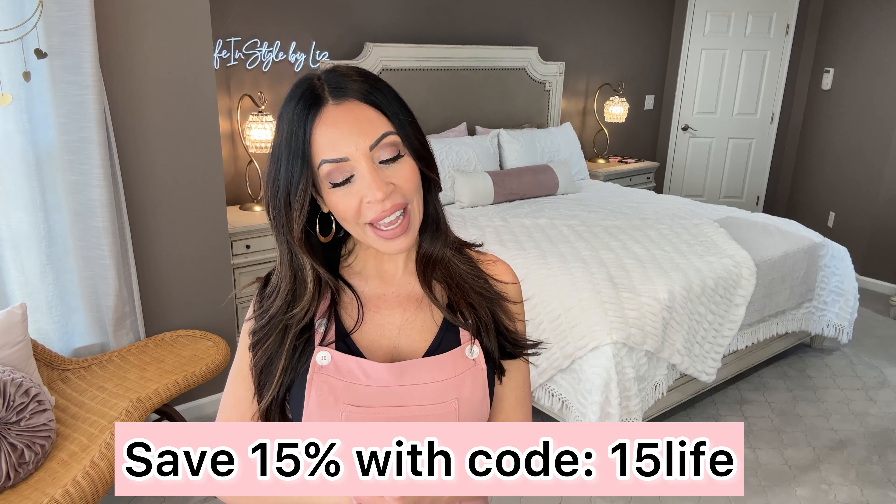Hey, welcome back to another Helara haul. Today's video is in partnership with Helara and I am super thrilled to be bringing you more of their clothing. I do have a discount code — it is 15LIFE to save 15% off on your order.